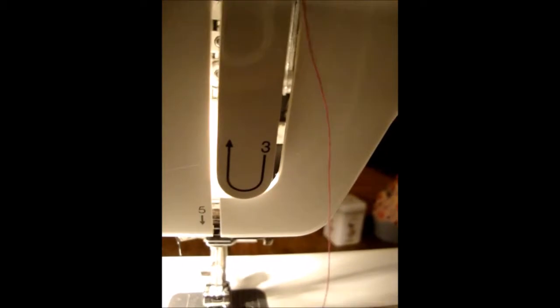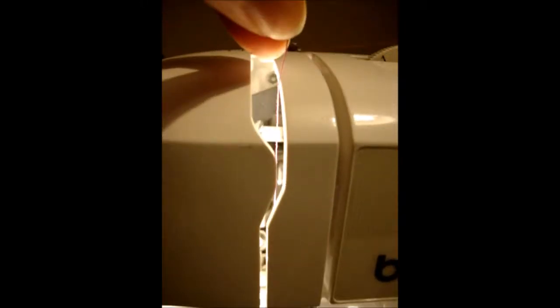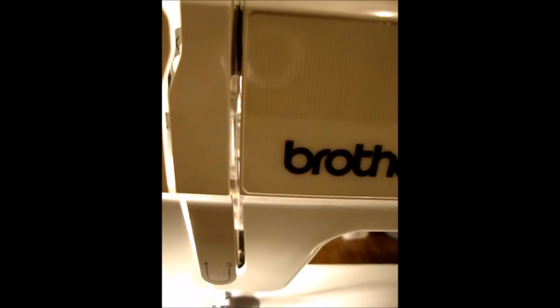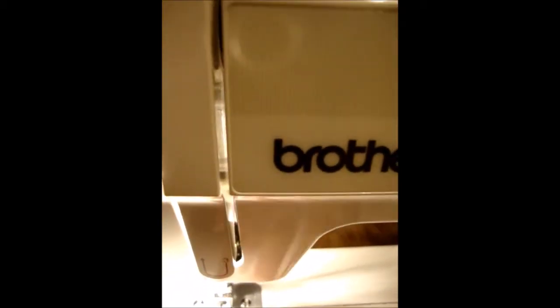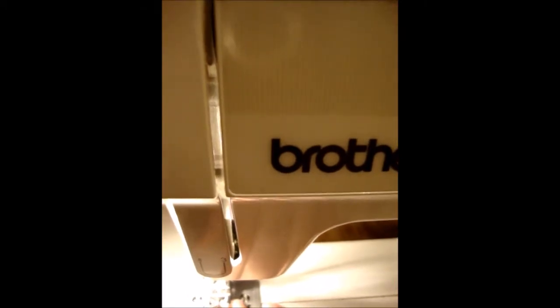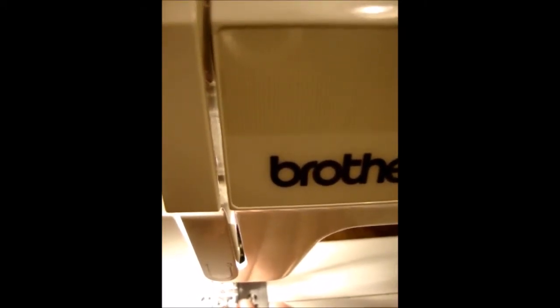The thread then sinks into this little hole here and goes all the way down the sewing machine. There's a numbered guide - number three tells you to bring your thread around and up and then into this section. The reason for doing that is because inside here is a set of tension discs. The tension discs grab hold of your thread and keep it nice and taut. If it was too saggy and loopy, the thread would get all tangled up in the sewing machine when you're trying to sew.